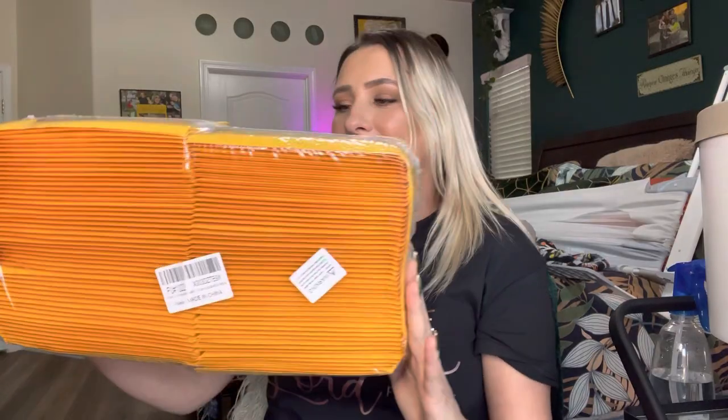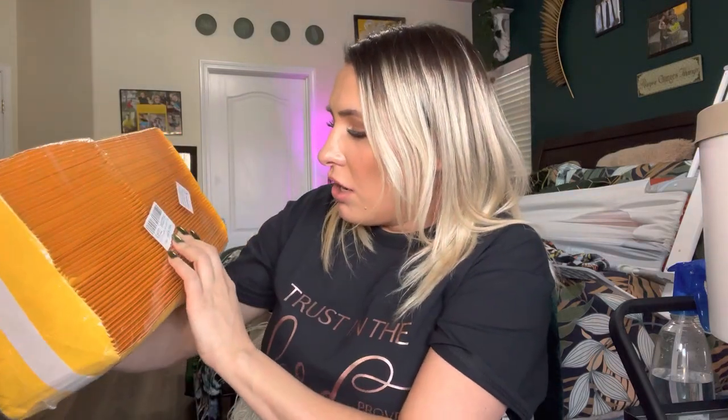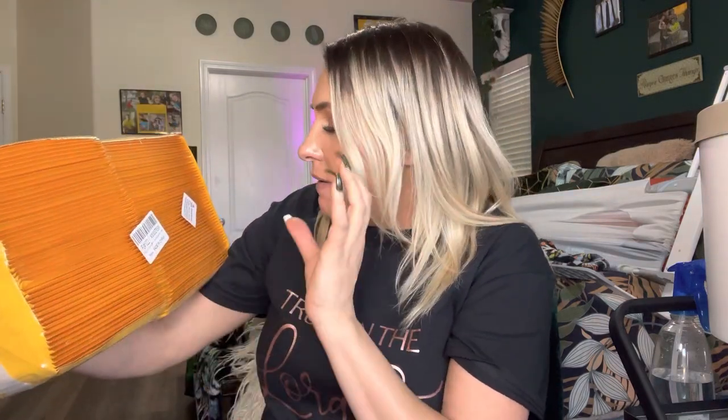Hey everyone, welcome back to my channel. If you're new, welcome — my name is Starlene. Today I'm going to be reviewing these bubble envelopes. They are four by eight inches, and they come with a hundred envelopes. Awesome if you're someone who likes to do crafts or anything like that, or if you sell stuff on Etsy — this is a really really good deal.